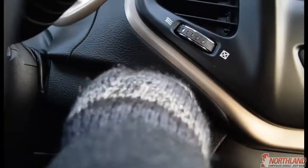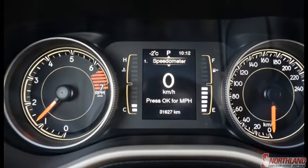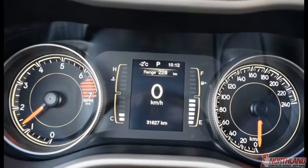Let's start her up — keys in the ignition and we're good to go. In the center you have your speedometer and odometer, as well as your gas gauge and oil temperature. In the middle of the cluster you also have your speedometer, what gear you're in, the outside temperature, and the time.